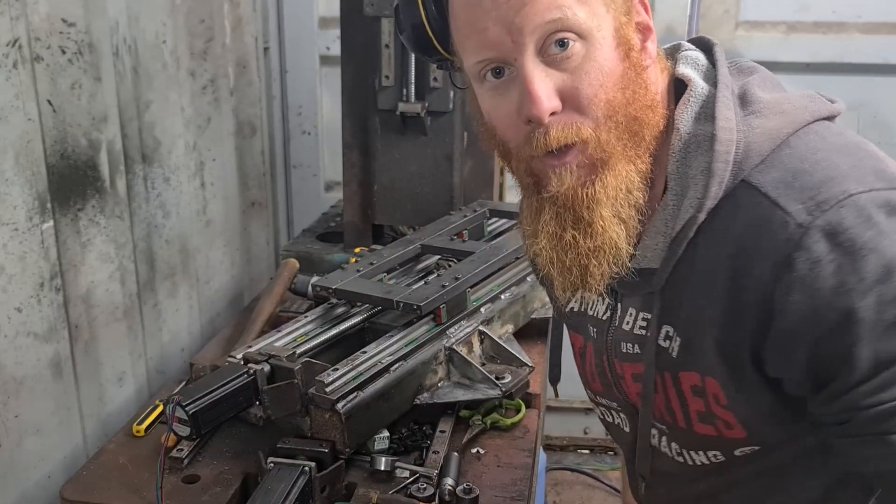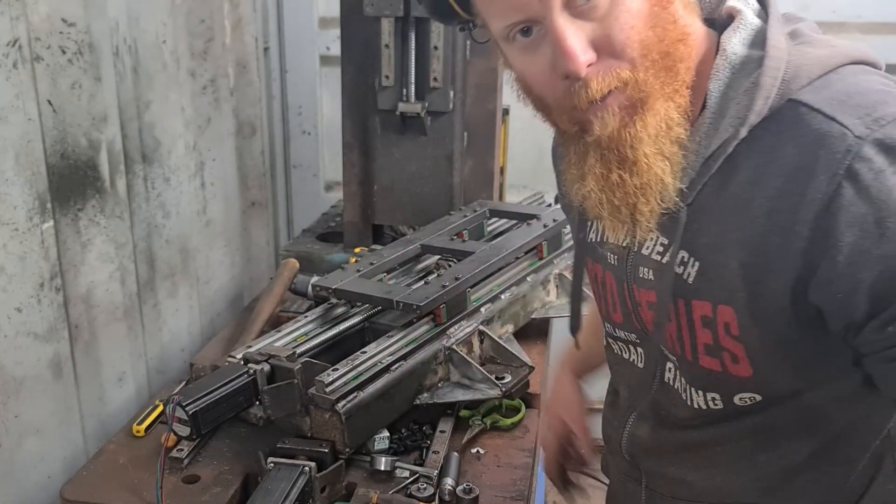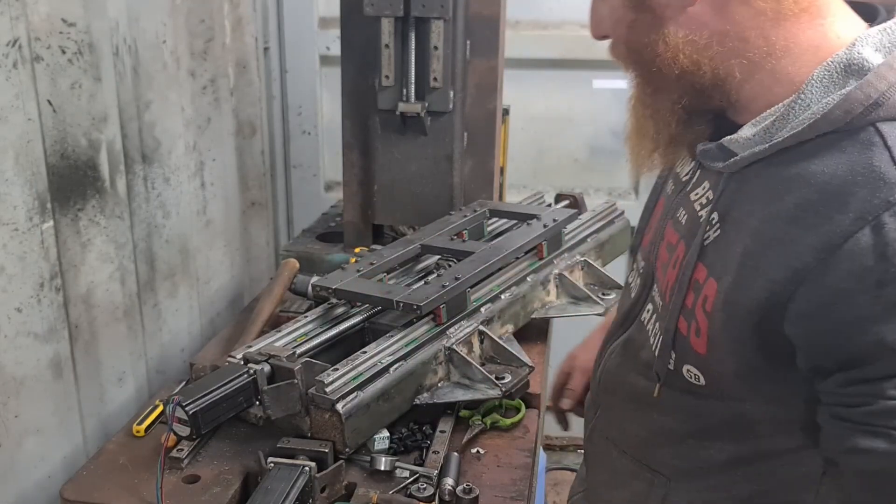Now that's all back together, I'll turn the computer on and I'll see if I can move it back and forward, see how good it is.